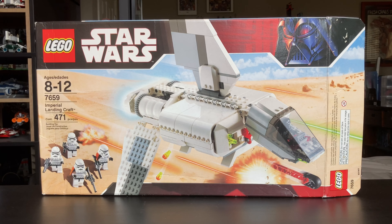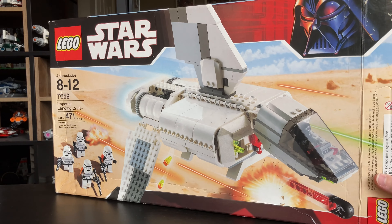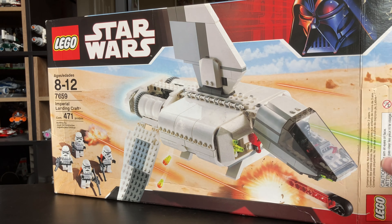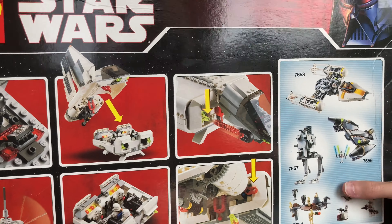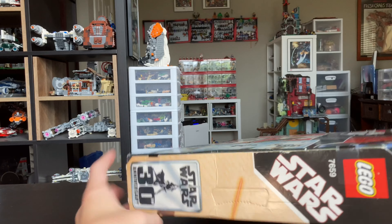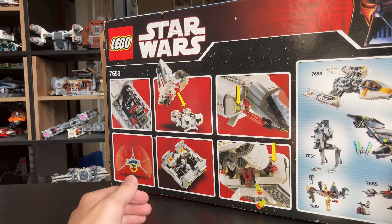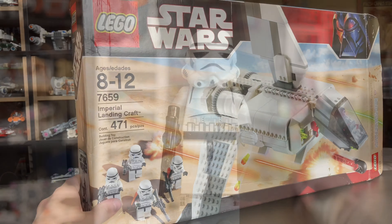I just wanted to take a quick look at the box because it is the 30th anniversary type box. You can see that there's a 30 up there by the Darth Vader, and if we flip to the side you can see another little 30th anniversary of A New Hope. The back of the box just has some more advertisements and play features, which I'll get into later in the set.